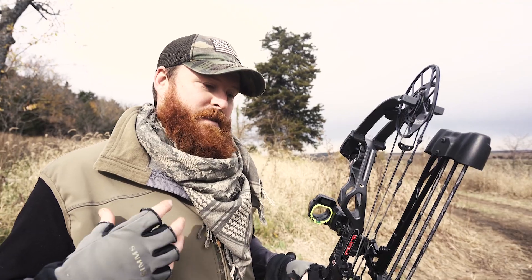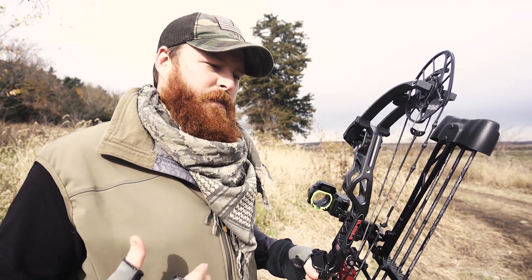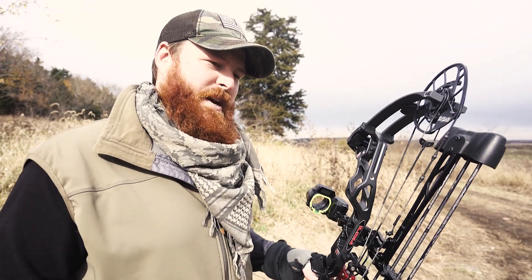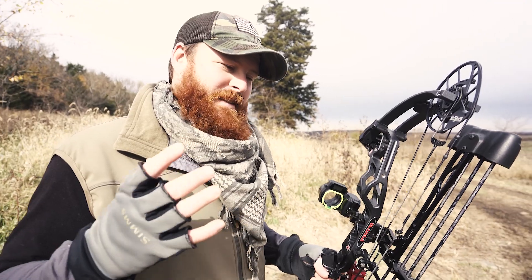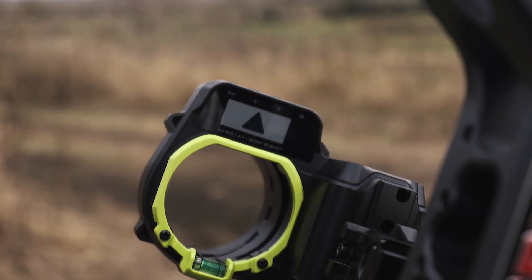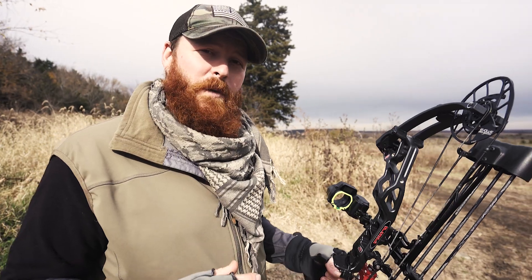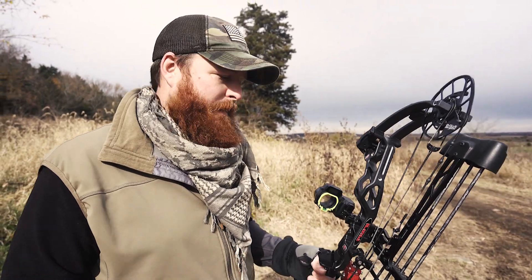The technology that has gone into this sight is just mind-blowing. It's super simple to set up, which I think is hugely important. Anytime technology starts giving me information I used to have readily available at my fingertips, I get a little leery — and I was at first with this Garmin Zero A1i sight. But I'm not anymore, because of how simple it is to set up.